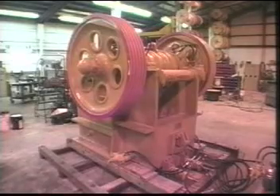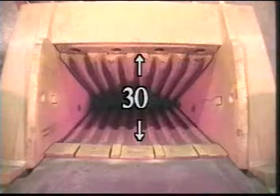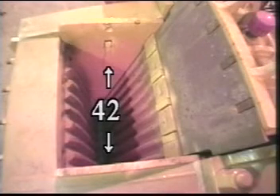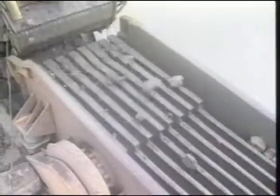A jaw crusher is rated by two sizes — for example, 30 by 42. The first number is the front to back measurement, peak to valley of jaw dies, jaw die to die. The second number is the side to side measurement, cheek plate to cheek plate. Hence 30 inch front to back and 42 inch side to side. The jaw crusher can be fed materials up to 80% of their opening.